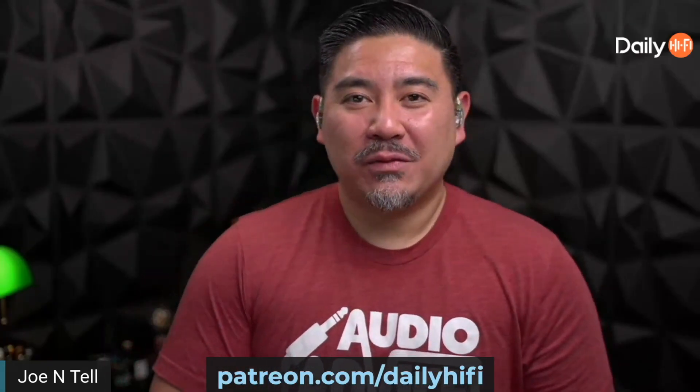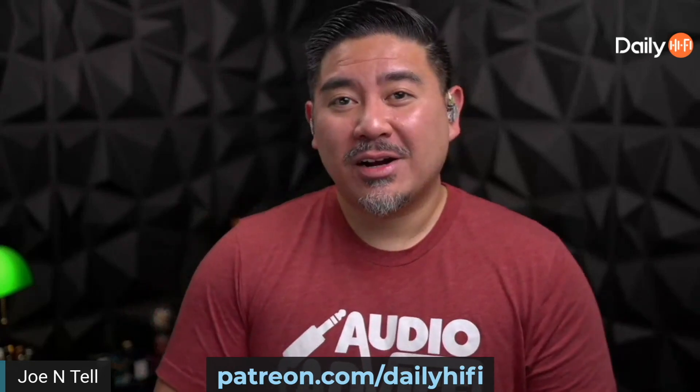After every Monday podcast we have an after show. If you're interested in joining us, go to patreon.com/dailyhighfive.